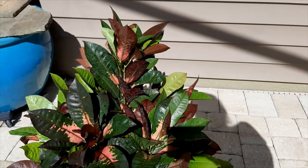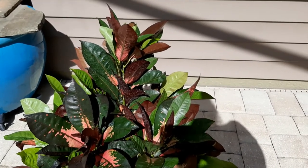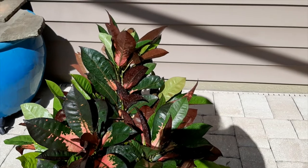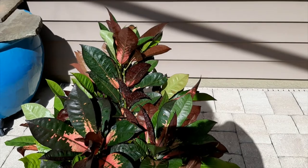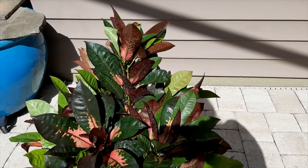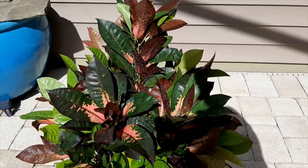One of the nice things about croton is you get color year-round. But even more importantly, crotons grow very, very slowly, and the good news is you rarely need to cut them. If you put a small two-gallon container plant in the ground, you may not even need to trim it for six or seven years unless you're trying to keep it very small.